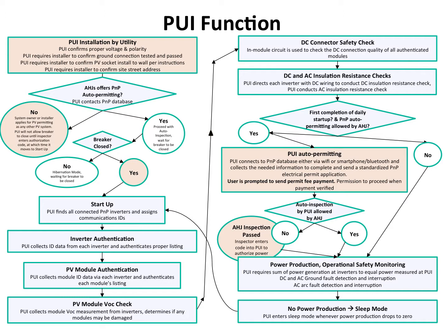The first block here is the utility installation of the PUI. The homeowner must contact the utility and request the PUI. As part of that, there's an interconnection process at the utility that approves this location for a certain capacity of PV. The utility programs the PUI to allow only up to that capacity of PV and wires it for either a sell-all or net metering connection.